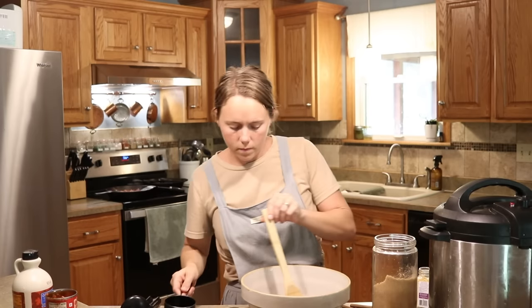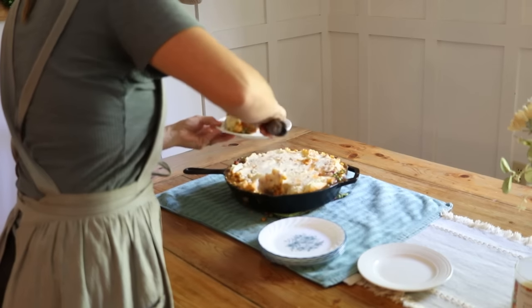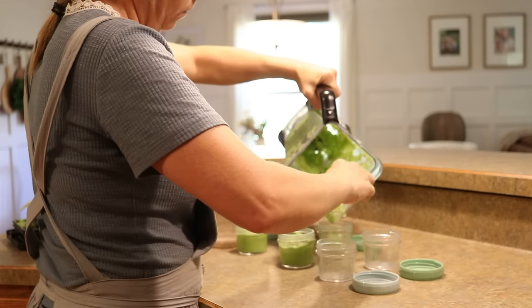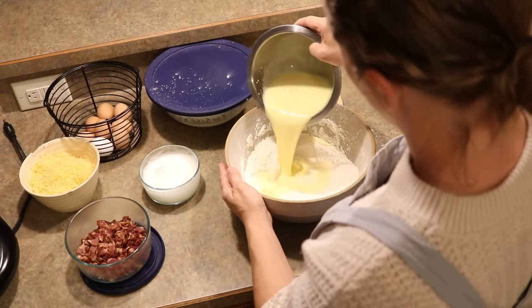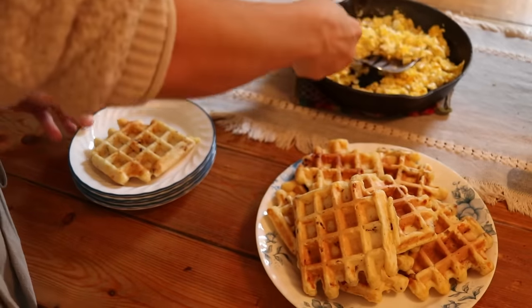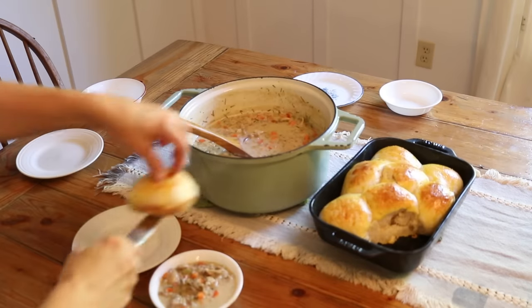Join me in another cooking video where I just take my camera around for a week of different meals that I'm making in my kitchen. Some of these meals are breakfast, some for lunch, and others for dinners. I'm just giving you a good mix of the different meals that we make in our home.